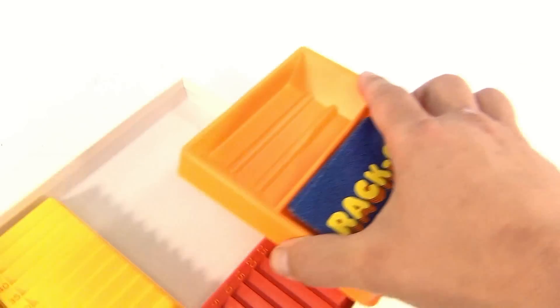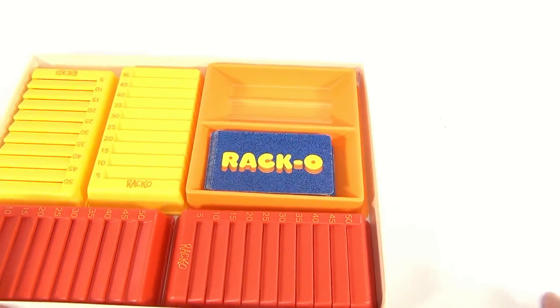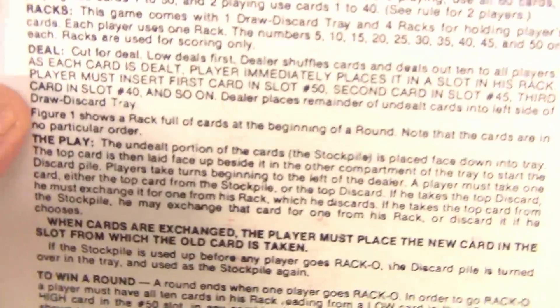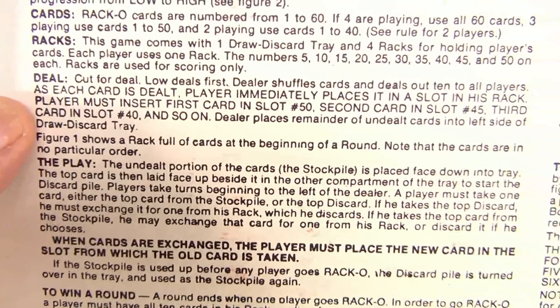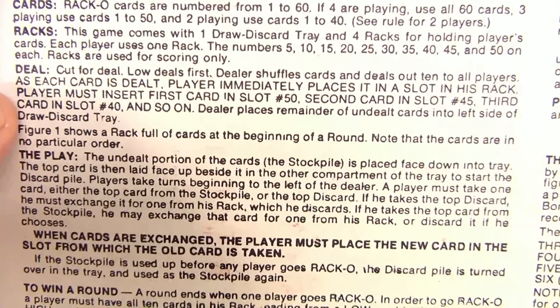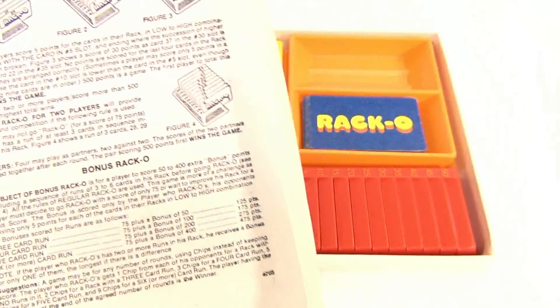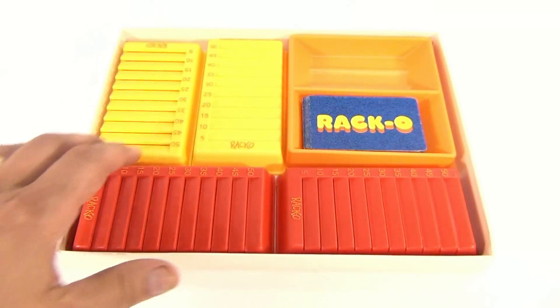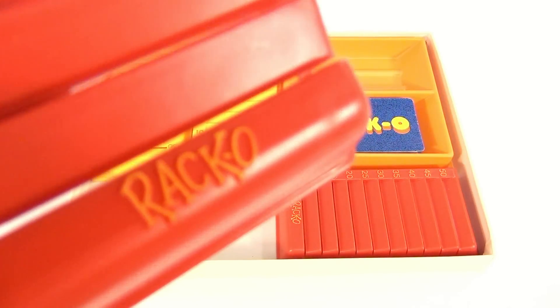So our Racco is ready to go. The cards are numbered one to sixty. Basically, let's see the deal — deal, deal, deal, deal. Bonus Racco — that's about it.